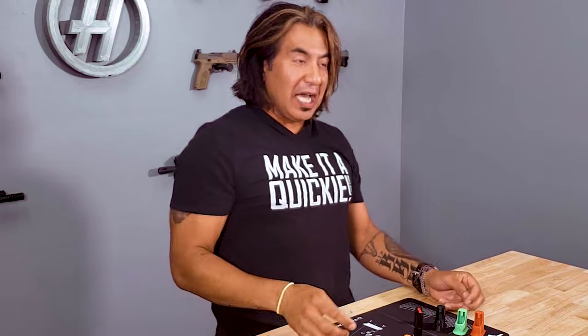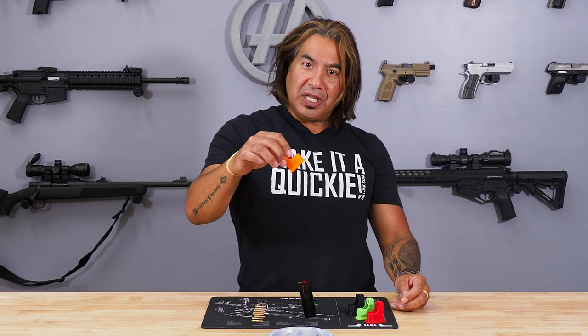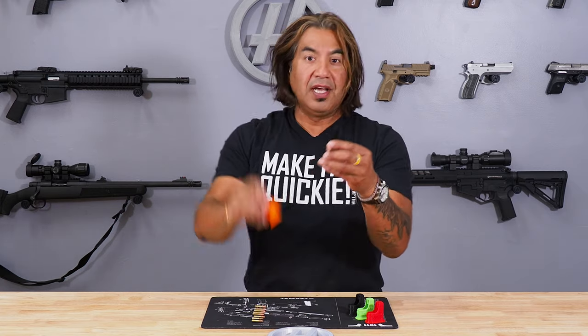Hey, it's Joe from Hilljack USA in Columbus, Ohio, and today I'm going to be demonstrating how to use our Quickie Loader QLS-22 on your Savage .22 Long Rifle magazine. Stay tuned.